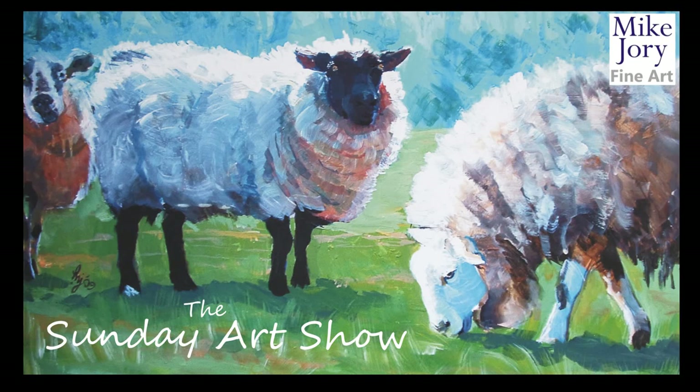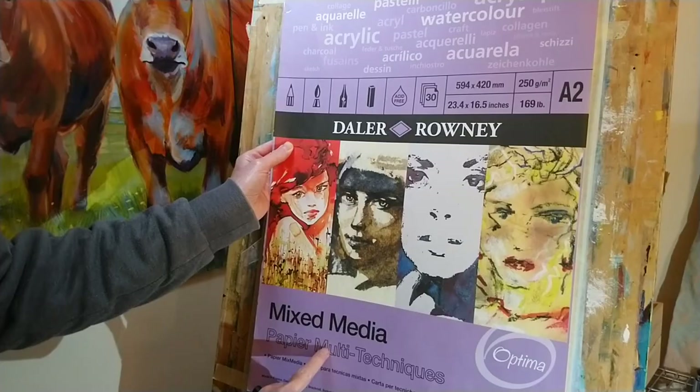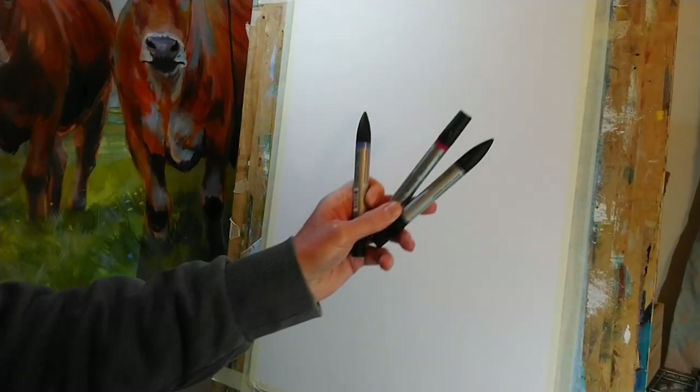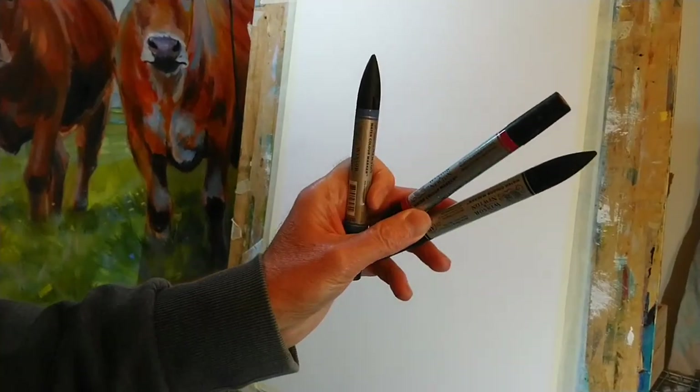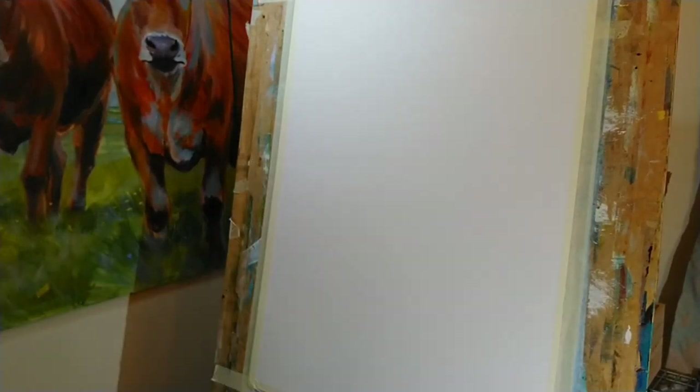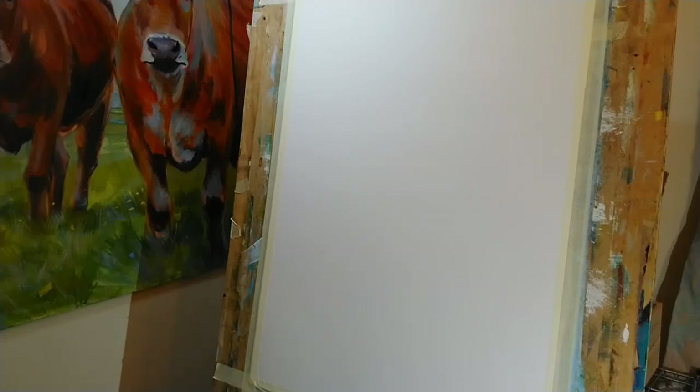Hi everyone, I'm Mike. This is the Sunday Art Show and this week we're up to episode four of Portrait Artist of the Week — season two. I'm going to do a portrait painting of this week's sitter, Samira Ahmed, using A2 mixed media paper by Dala Rowney. I'll start the drawing with watercolor marker pens by Windsor and Newton, on time-lapse, then switch to real time for the actual painting.